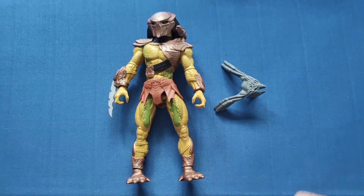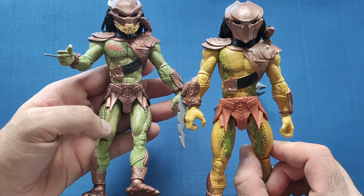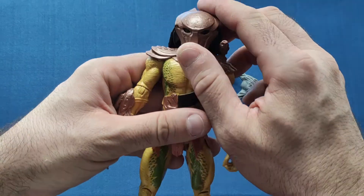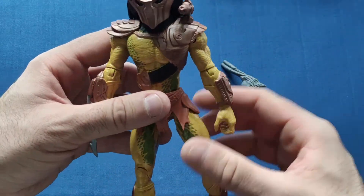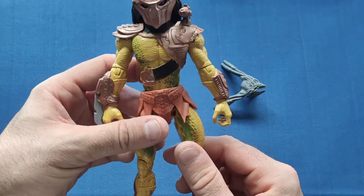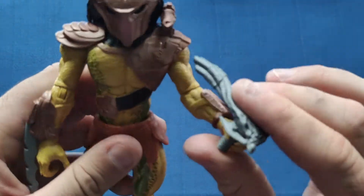Now the last one — the Falcon Predator from *Predators*. This one is pretty much the same body mold as the Berserker: same armor, same loincloth, same feet, just a different color scheme. It has a different mask — they all have different masks — and the shoulder cannon is the same. It's a lighter color on the armor, helmet, and loincloth. The body paint is different too; it's not like the Predator 2 one. Very nice indeed — I do like the look of this one.